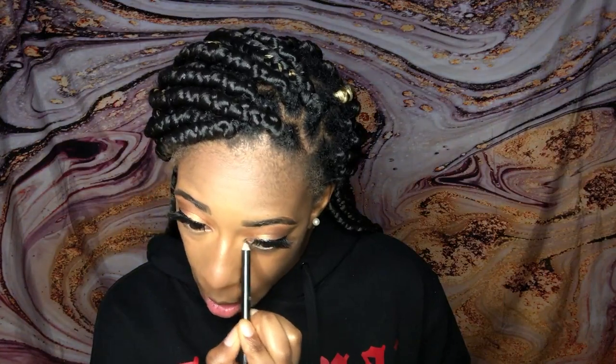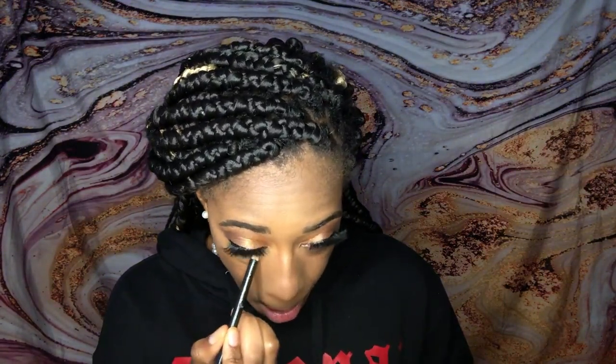Next I went in with black eyeliner underneath the eyes — that's just to make it pop. I tend to do this quite often just to give that finished look, as well as to make your eyes appear wider and more vibrant. Now we're gonna take a wipe and wipe off all the excess makeup off our lips before we get to those.